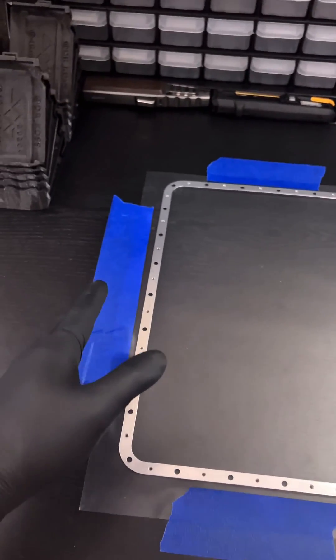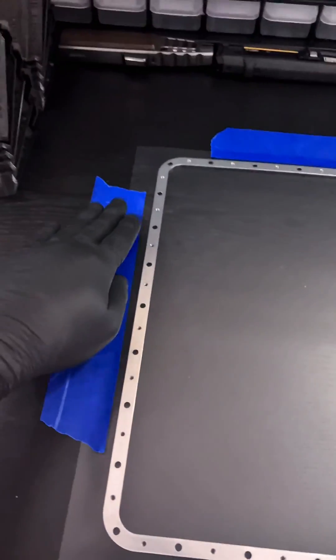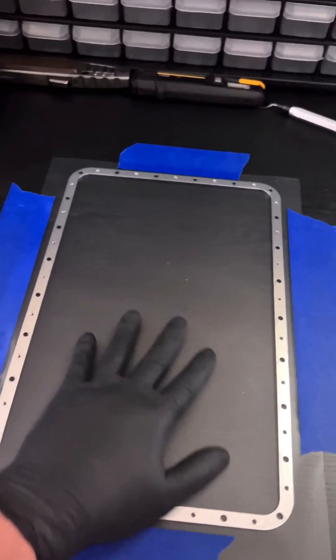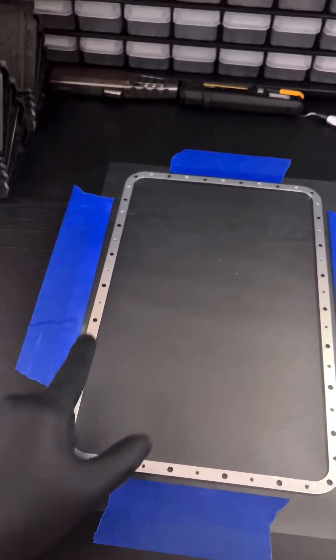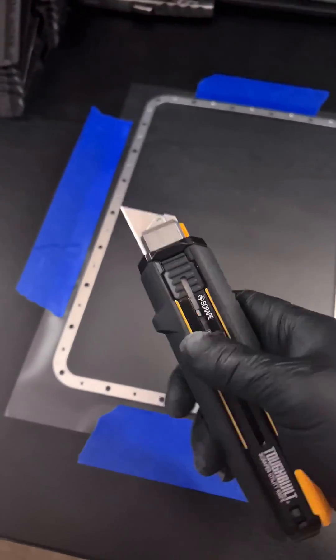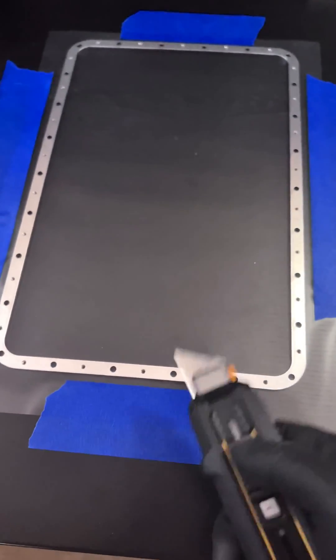Go ahead and get some sort of tape — I prefer painter's tape because it won't leave any sort of residue and can be removed easily. Place it on the edges to ensure that the center portion of the FEP sheet is relatively taut. You won't be able to make it super tight just yet, but it just needs to be kind of tight for the next few steps. For the next step, you're going to need something sharp like a box cutter, and you're going to have to poke a hole in every single one of the holes that originally had a screw.